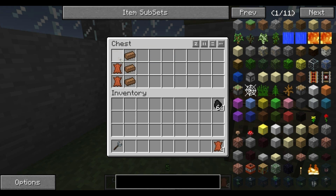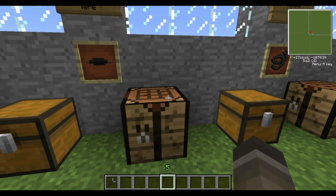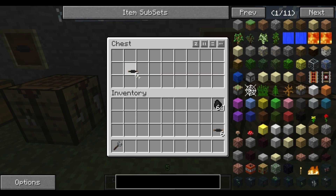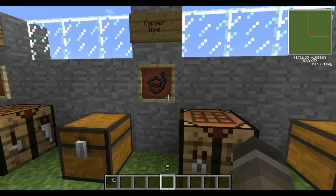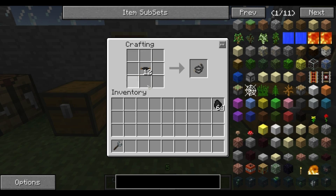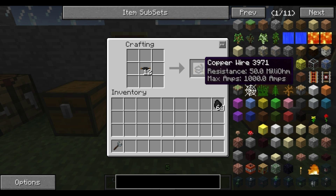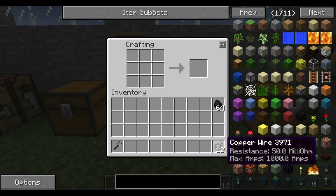It's very similar to the ones in Techit. It's copper ingots, but instead of rubber you use leather. Put the leather on the sides and the copper in the middle — that makes insulated copper wire. Next, you need to turn the insulated copper wire into copper wire, so you put that anywhere on the crafting table. It can go into any slot, and there you go — you've got a copper wire.